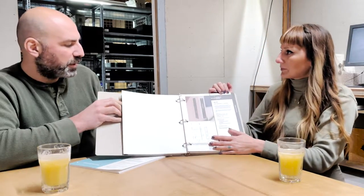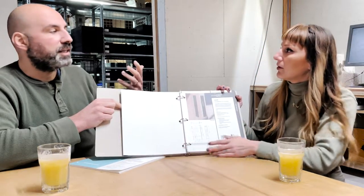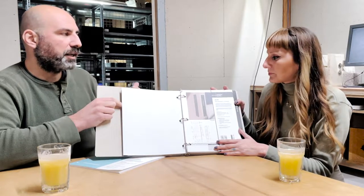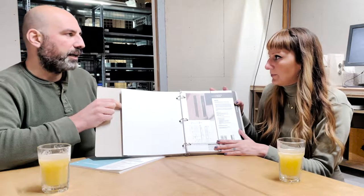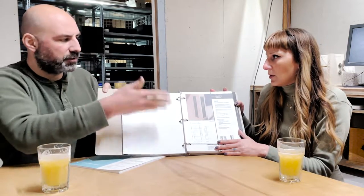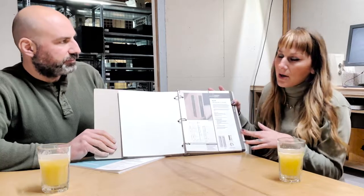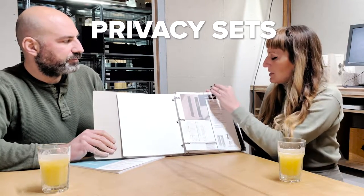One thing worth noting: all of the flush pulls have their own individual sheet — one page per product. When you want to share it with your client or talk about it, you can take that specific page out. You just have to send one page — you don't have to send your client an entire binder full of stuff. You just take it out, say 'this is what I want you to see,' and you're good to go.